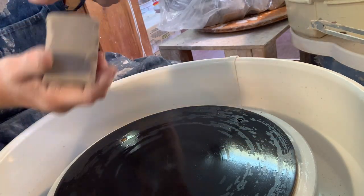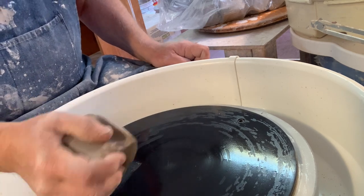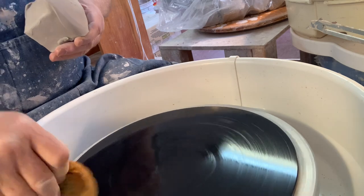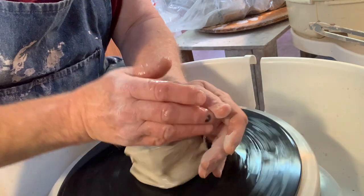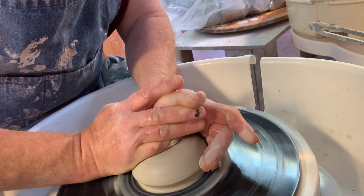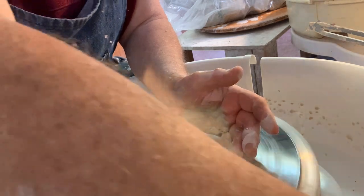I haven't weighed the clay but it's all around about a pound and a bit — about 440 grams. Wet the wheel head just a little when you first start; you don't want it totally wet. Let's get going — I'll move that around so I don't get my knee wet. I'm going out to dinner tonight so I don't want to get dirty — though I'm in a pottery studio, so how can I not get dirty?